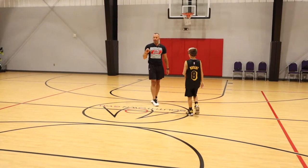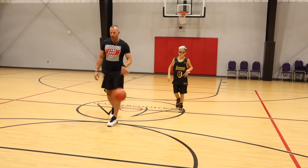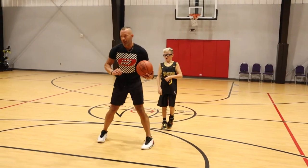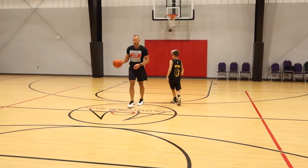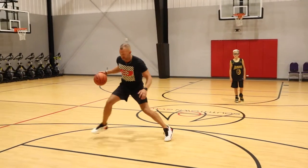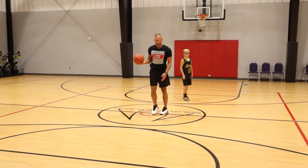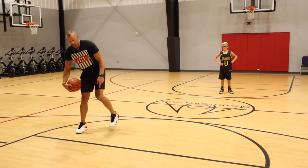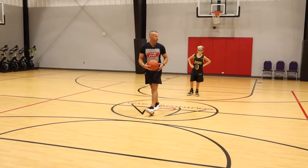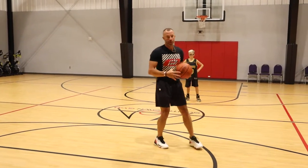Not too bad. Cutler was pound dribbling, taking the step, then coming out — I want the pound dribble to explode off that step in one movement. When you go to your left, I want that ball to hit the same time your left foot is going to jump. That's going to give you more bounce and more separation.